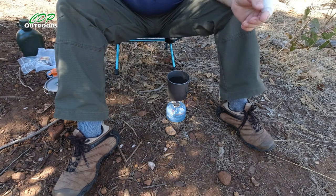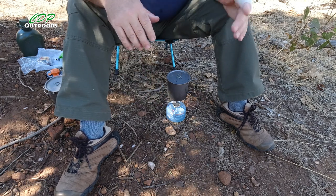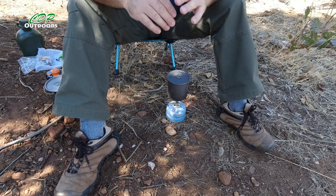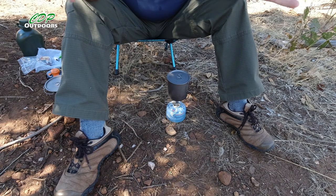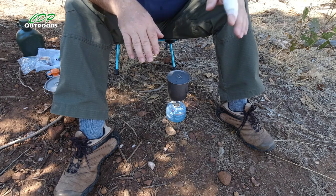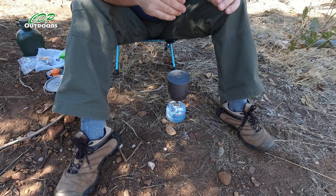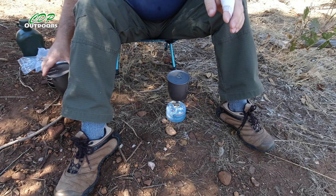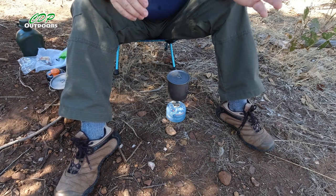Now whilst the water's heating up, I'll put the lid on. These little stoves — I like them — they're not the fastest, not like a Jetboil or anything that'll boil water in seconds, but it only takes an extra 20 or 30 seconds really to heat a couple of cups of water in the larger pot. And I'm not out here to rush, I'm out here to just relax, so that extra 20 or 30 seconds I don't mind.